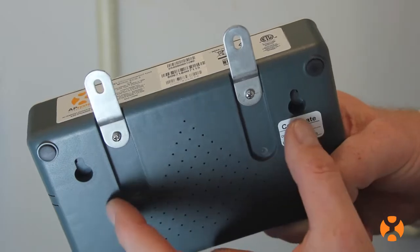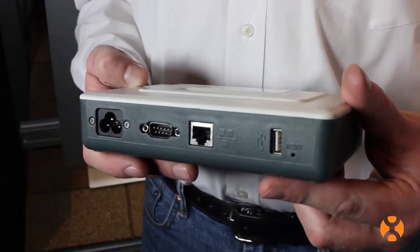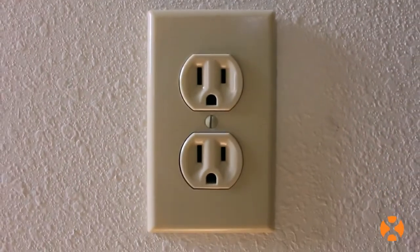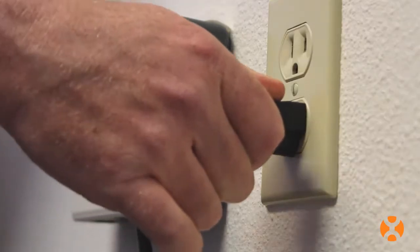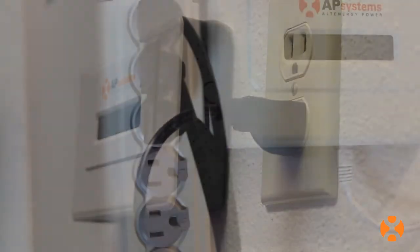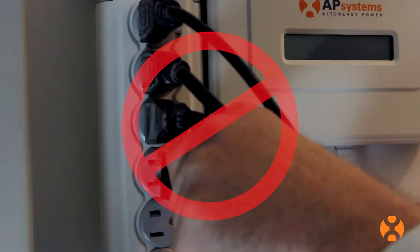Installers have several options for both mounting the ECU and connecting it to the internet. First, locate the ECU as electrically close to the solar array as possible, ideally plugged into its own dedicated outlet away from other appliances or devices which are also drawing power. Plug it straight into the power outlet, not into a power strip.